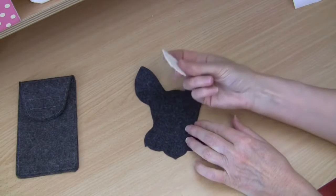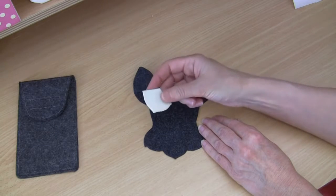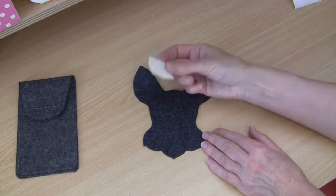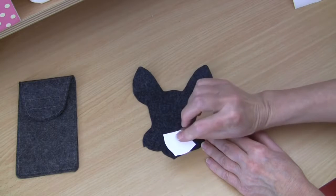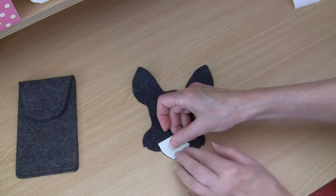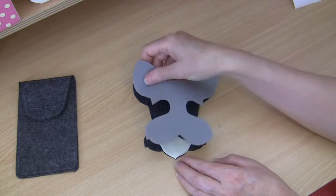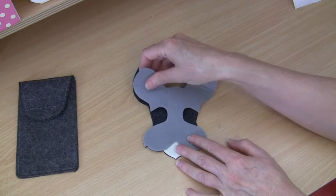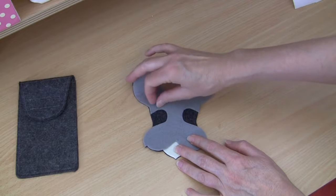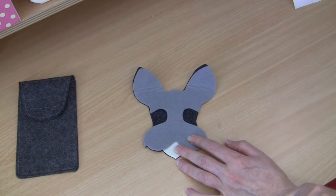Now we have our back headpiece cut from double felt and we're going to take our chin piece. The way that we press these on - I actually use an ironing press. You can use an ordinary household iron, but if so just make sure you use a very hot iron with a protective cloth and lots of firm pressure. Also use a protective cloth if you're using an ironing press. Our first piece to be fused on is the chin piece - because you've peeled that paper away and you've got the fusible sticky webbing on the back. That chin piece will line up beautifully with your back headpiece and gets fused on first, all on its own.